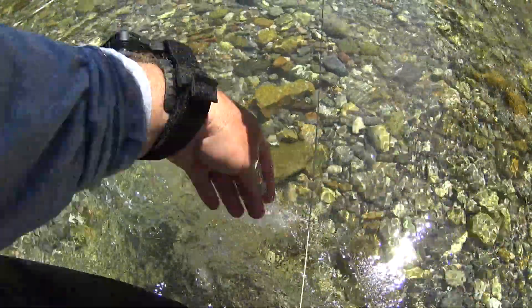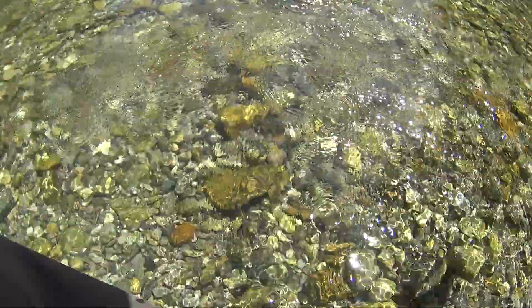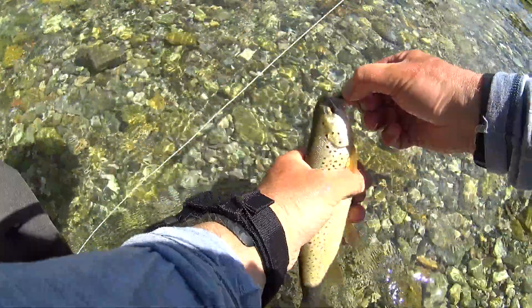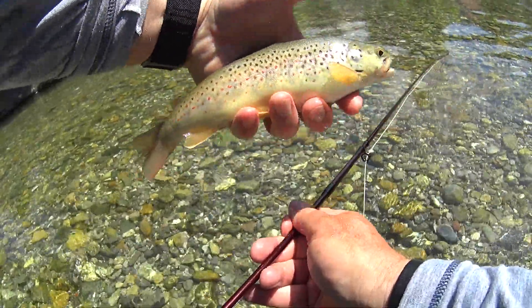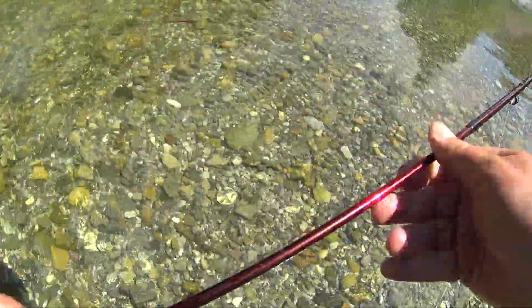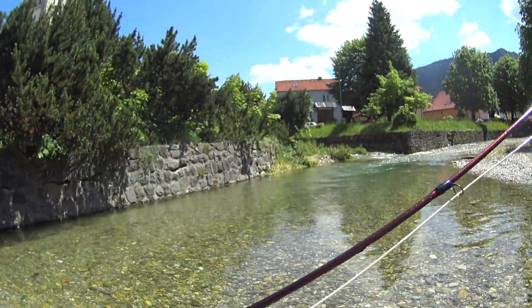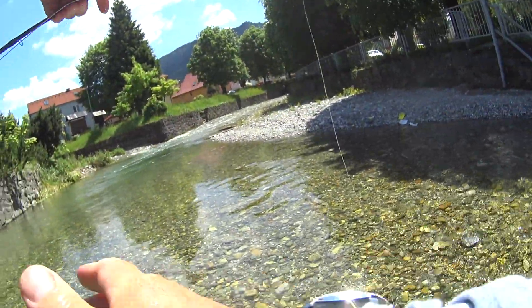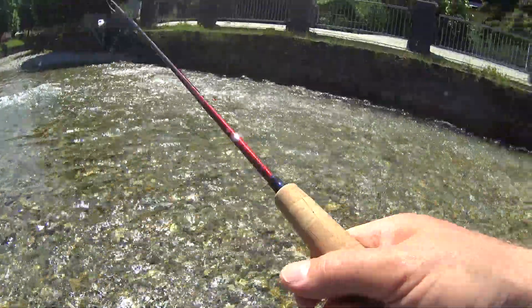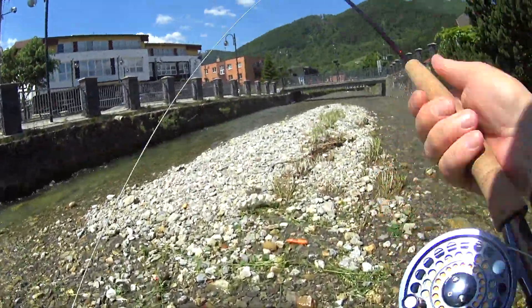Nice fish — nice little rubber brownie. See if I can just flip it off the hook. Beautiful little brownie. Straight into the wall. The fly's acting horrible. Let's get down this little stretch and see if we can get it.